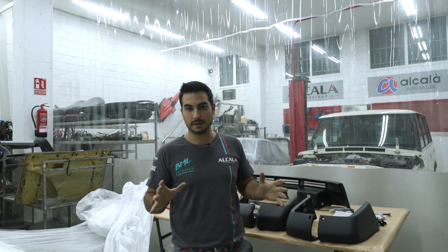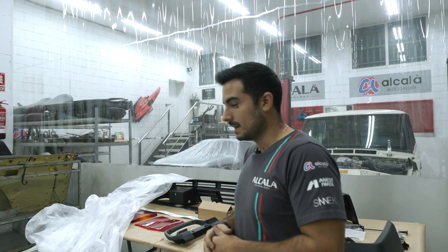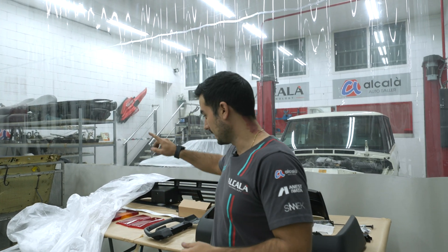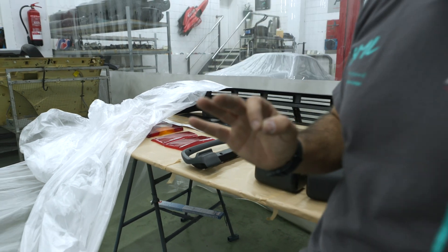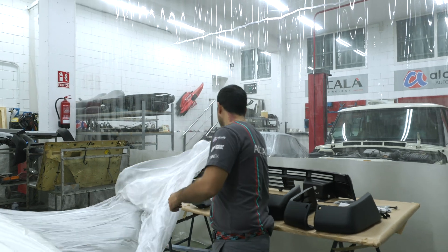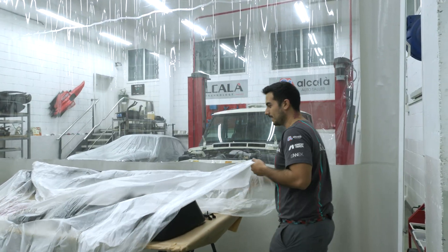Here we are in a different area of the garage. Thank you very much for watching the video — I hope you like this part. Let me show you one more thing: here we have some different parts from another project that you will see next week. Let me cover them up as we are doing other work in this area.